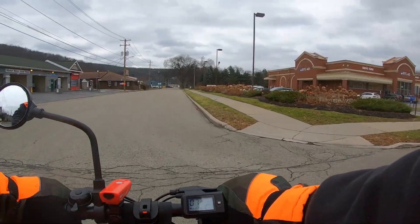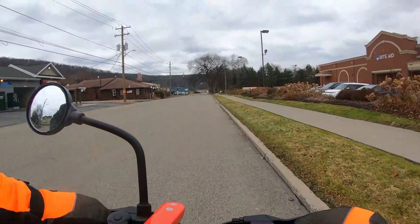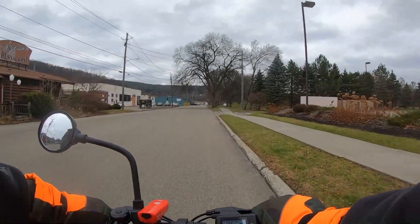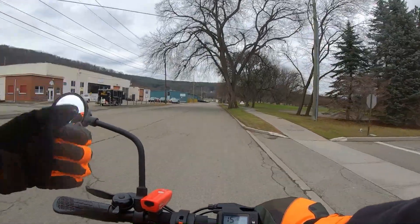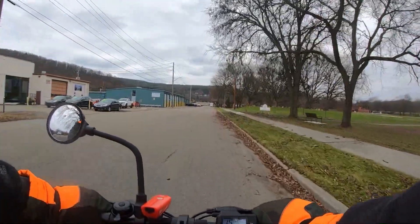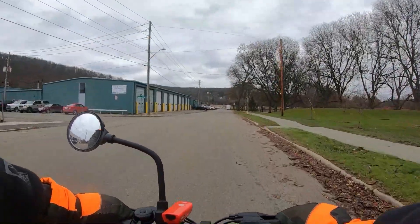You can almost walk across faster than this thing gets you across. But as long as you know it and watch the traffic, you should be okay. I've got orange on, I've got lights and blinking lights going — I should be very visible.